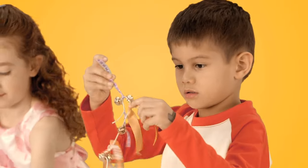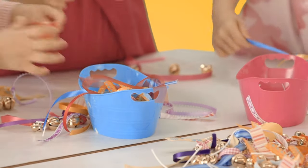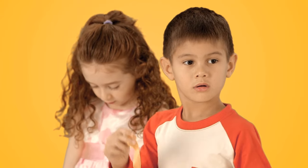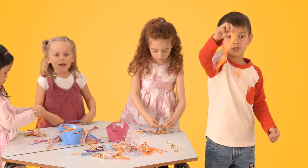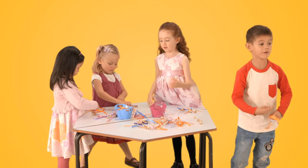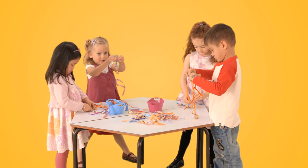How do you decorate them? Put some ribbons on, to make it pretty. Here's one as well. How do the bells make a sound? If you just jingle it. If you move. Or you can dance, you can tap your feet, or you can jump, or you can wiggle, or you can dance.